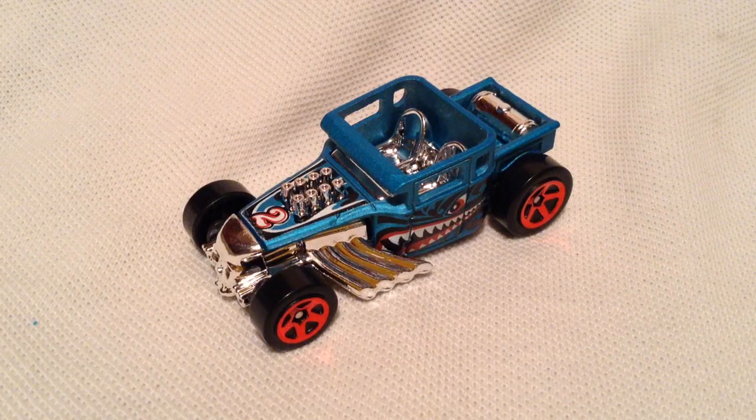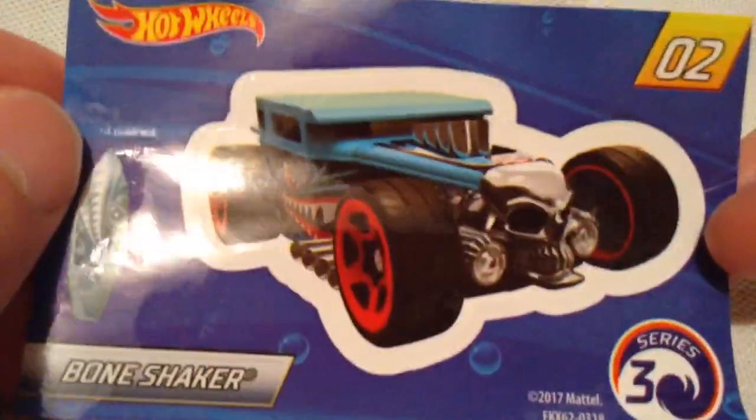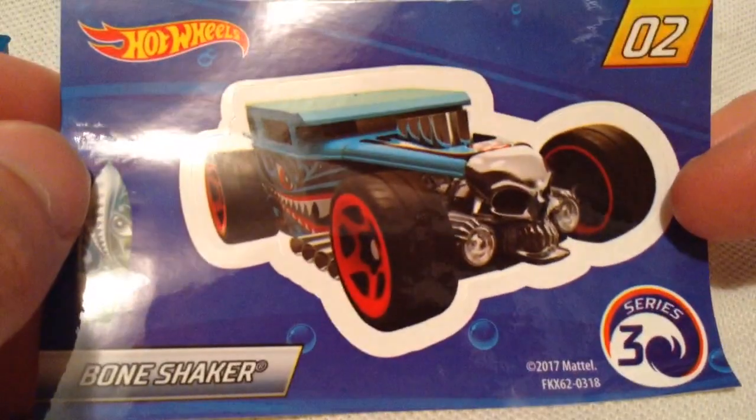Hey YouTube, it's me Julen. Here's the Bone Shaker, the silver chase piece from the 2018 Mr. Model Series 3, the beach theme. There's a sticker — got a silver surfboard there that tells you it's a chase piece. Pretty cool.